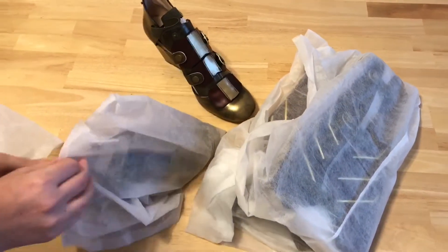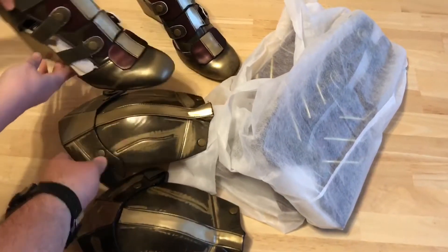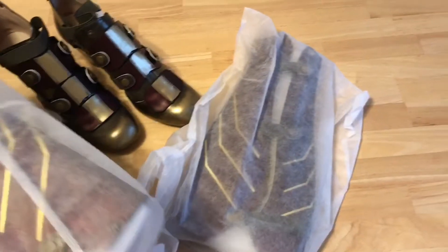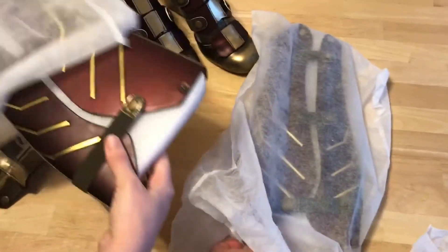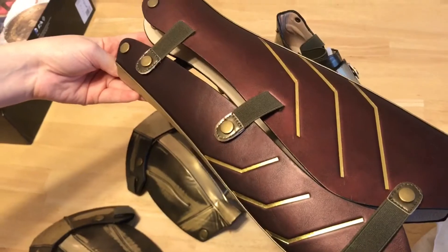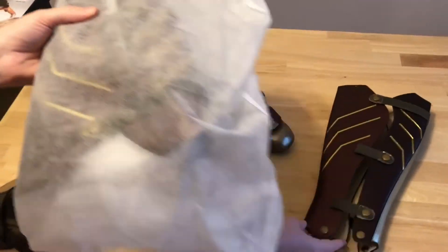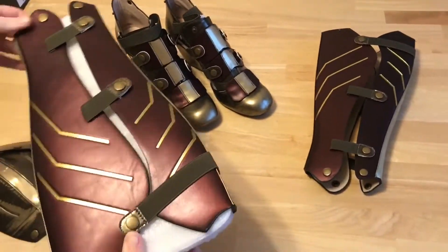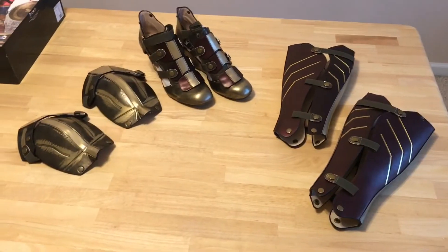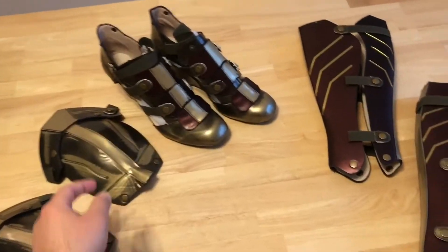You have two shoes, two knee pads — and there is a left and a right, they are specific — and you have the two shins. Look at that red, that is absolutely gorgeous. That red and gold looks phenomenal. And there's everything laid out. These were about $95 on sale, and for $95 you can't beat these.